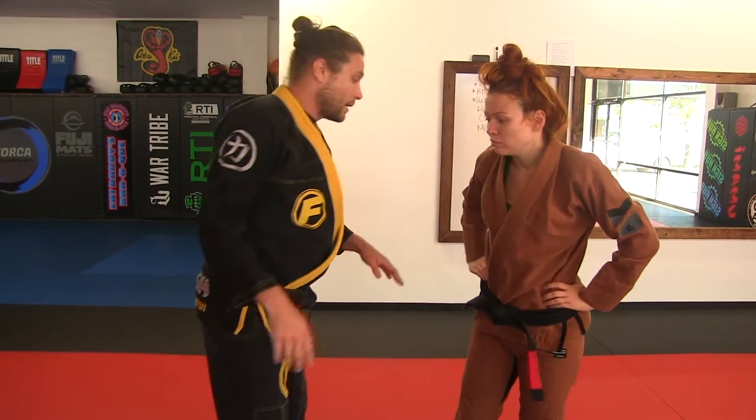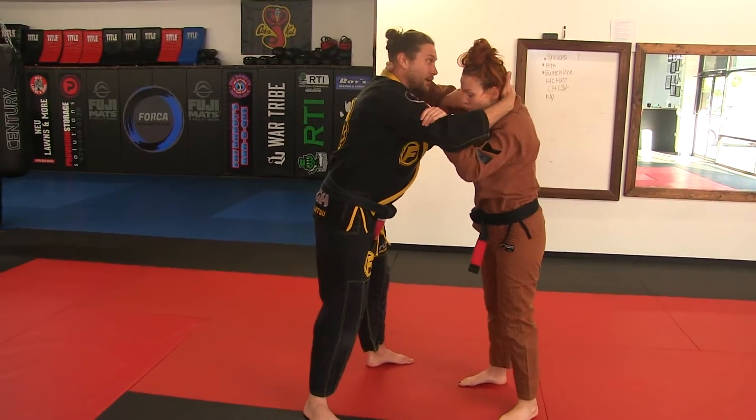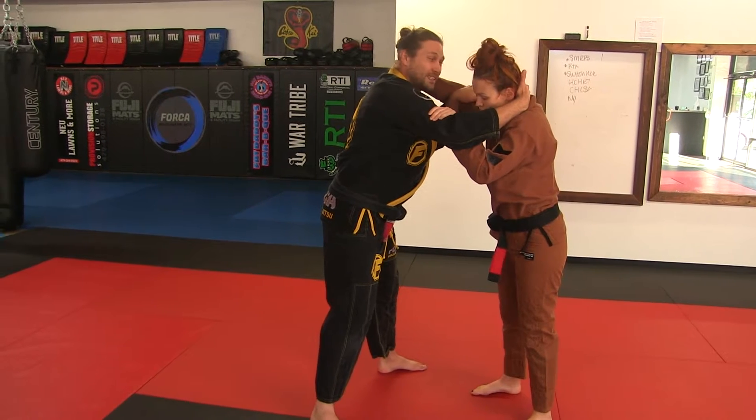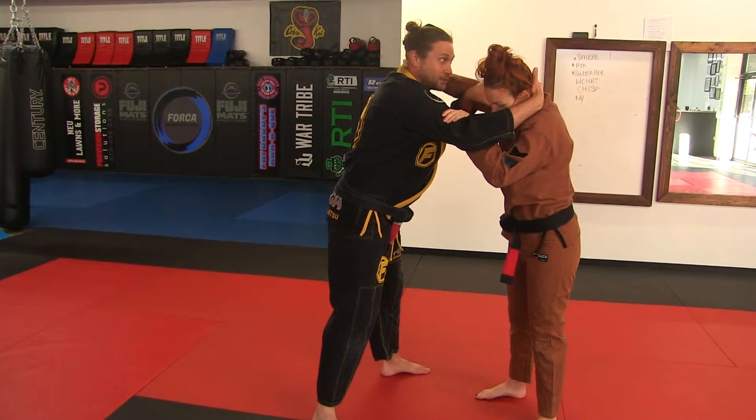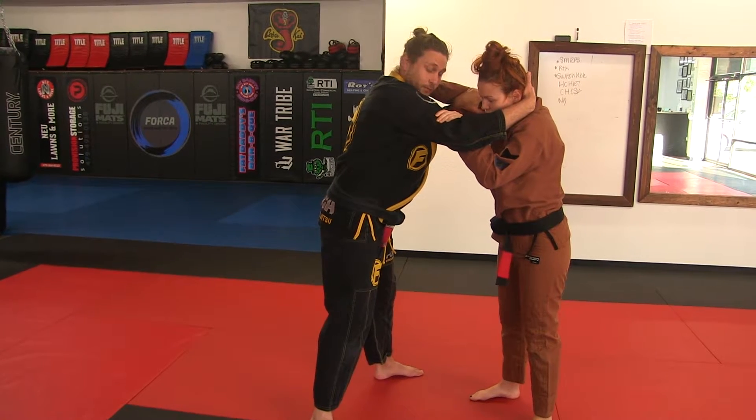Ms. Cora and I are going to grab each other by the head and by the bicep. If you're out here on the elbow it's fine, but the bicep is better. It stops Ms. Cora from controlling my head really well, and she's doing the same thing here.